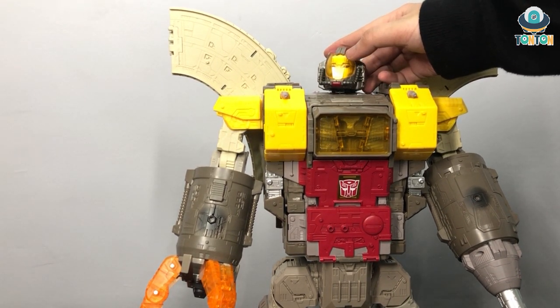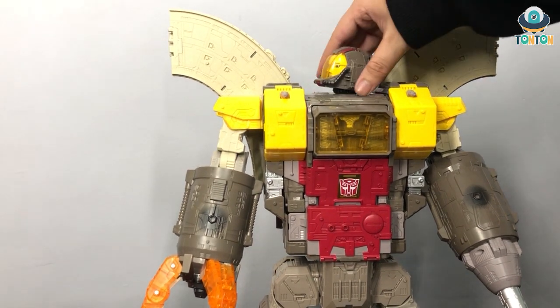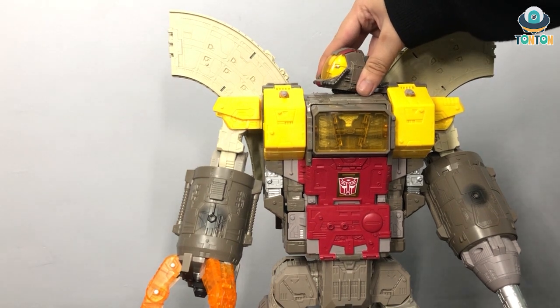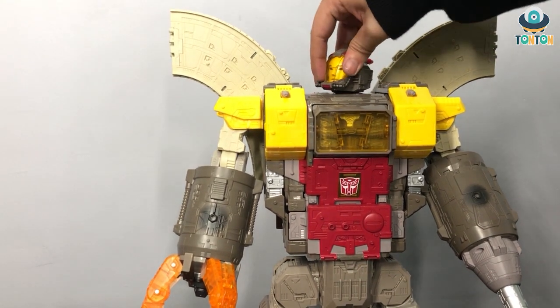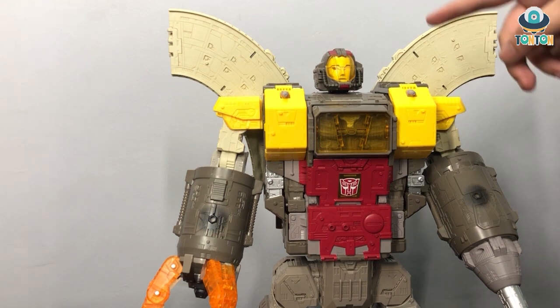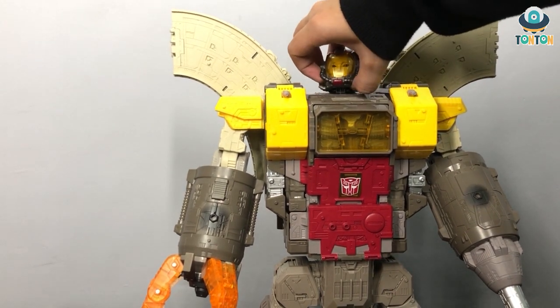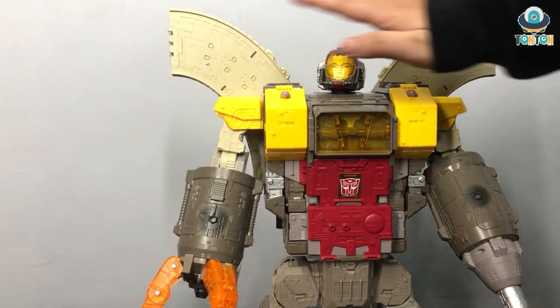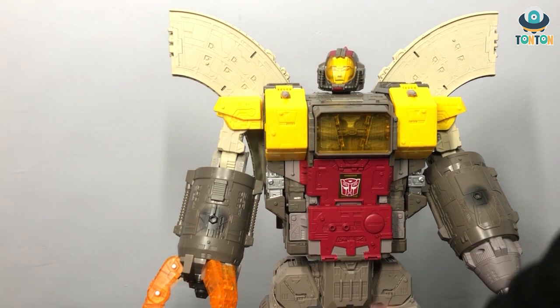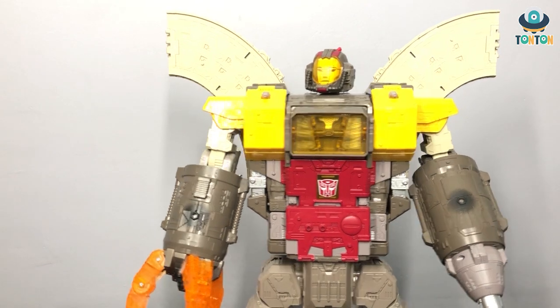This face reminds me of Jetfire — I'm gonna look again to see if it's the same face or not. And you have this beautiful clear yellow color plastic, same as the chest here. You also have the tube — this is actually rubber, so you don't have to worry about breaking it. Otherwise, covered over the whole body it's the same level of mechanical details that Siege figures are famous for. I really like that — it's actually a really nice touch.